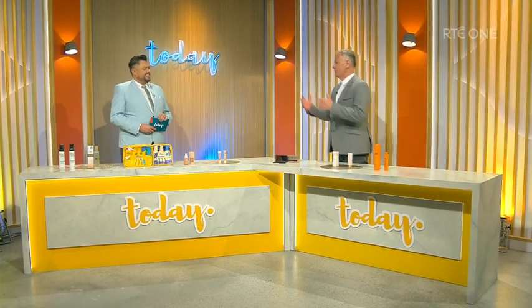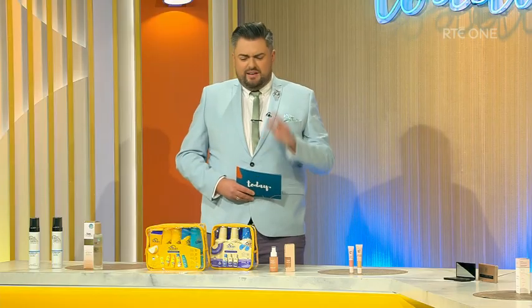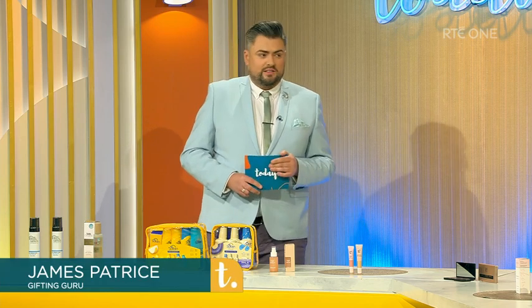James, great to have you. Now, we want to go on holidays, but we need to have certain things with us, don't we? We do. We have to have our nice essentials to keep us feeling fab.